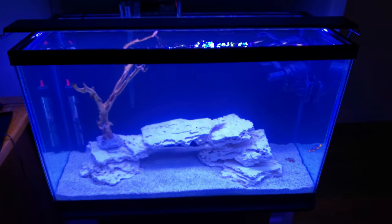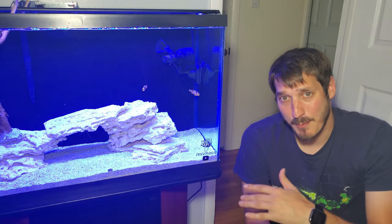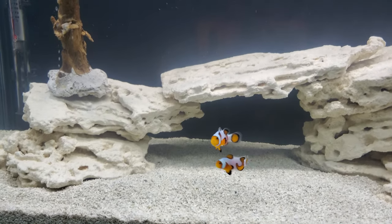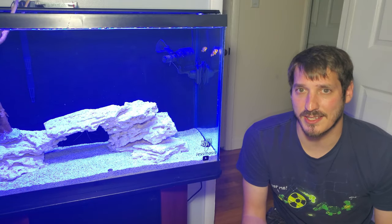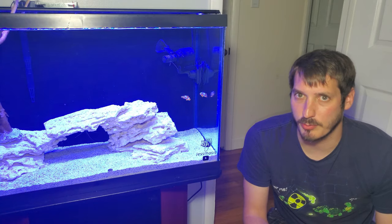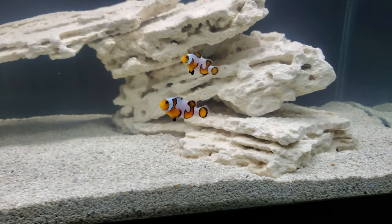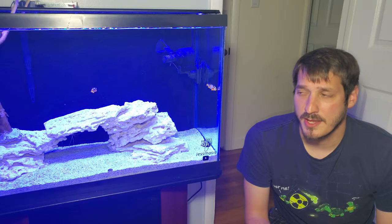Here it is — the 29-gallon reef tank. Technically it's not a reef yet because I don't have any coral, but there will be some shortly. This is where I wanted to be by the end of this video. For those of you who have stuck around, I really appreciate you. If you're enjoying the channel and not subscribed yet, please hit subscribe. Leave a comment with questions or feedback — I like hearing what people think — and if you liked the video, leave a like.